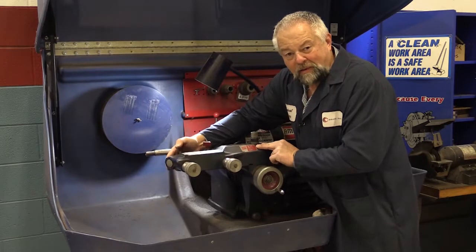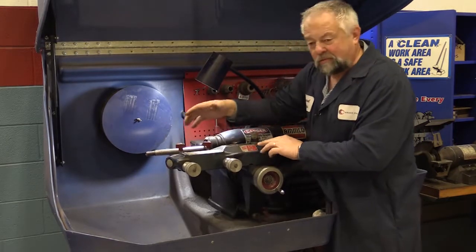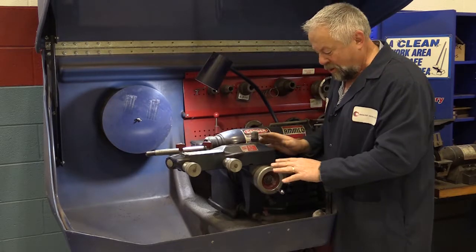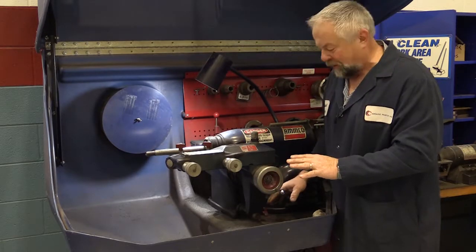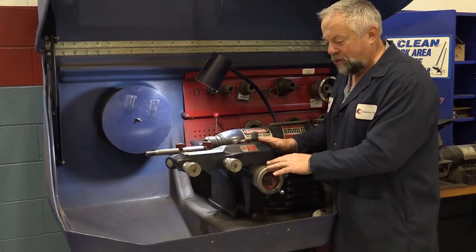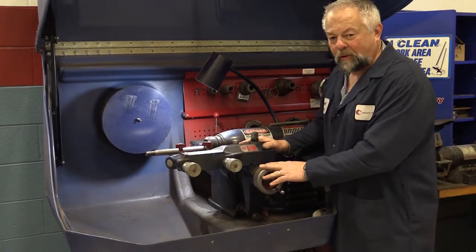I can hear it and I can feel it. Here's a really neat little tip on these Amco brake lathes — you can adjust this very easily. You might even have to replace a part. I'm going to take this apart and show you what to do if you've got play in this arbor assembly.